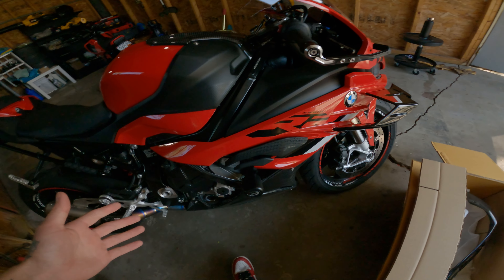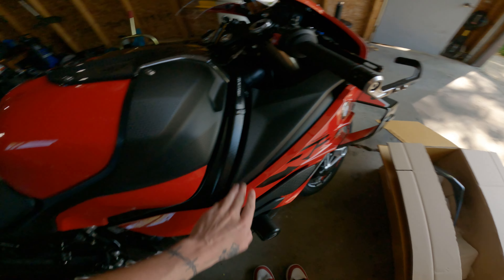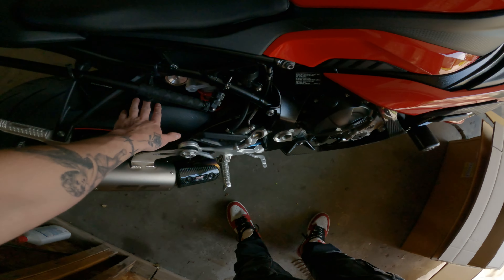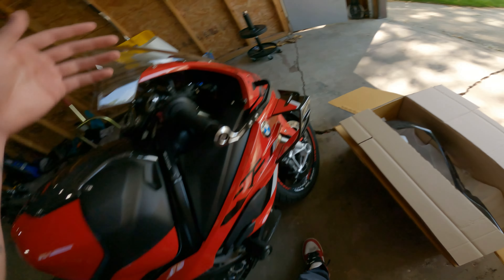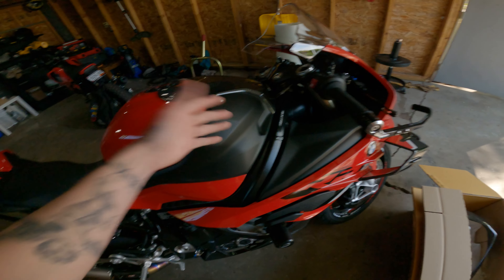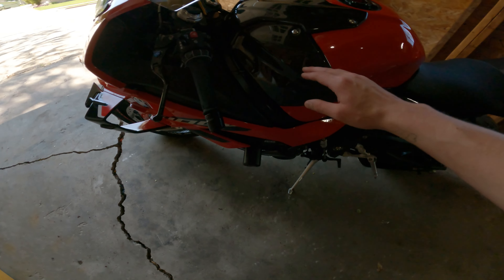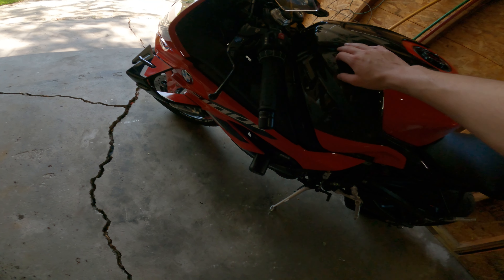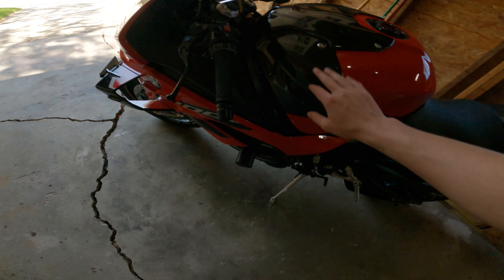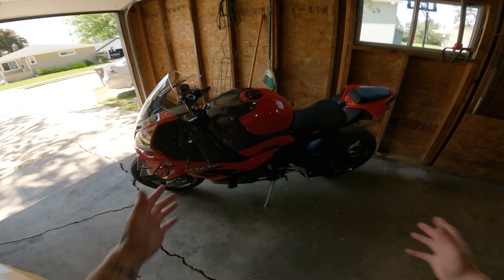The next carbon fiber piece I'm going to get is this piece right here on both sides, then the chain guard, and then it should be done — well, I want to get the front too. Anyway, let's put this thing on and see how it looks. All right, so we finally got it on. It's not the best fitment and I'm not very happy with it, but I got it on.